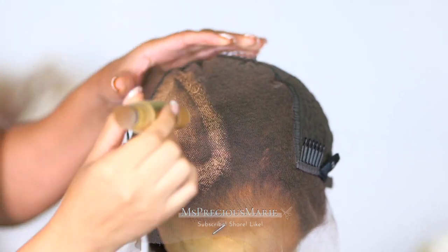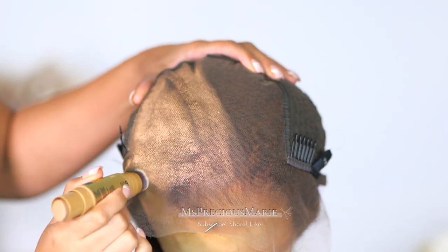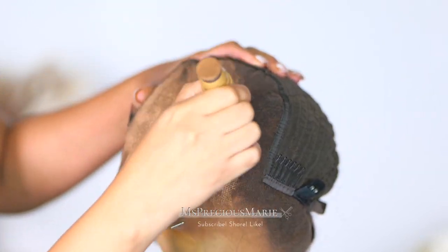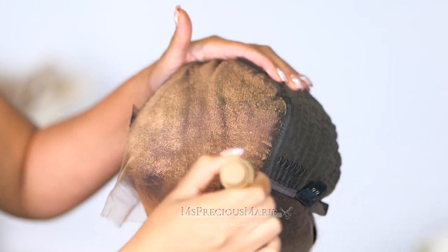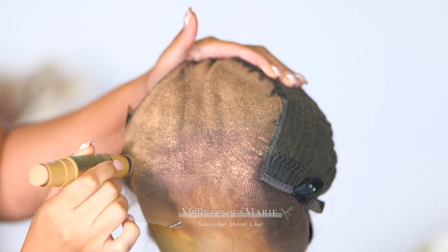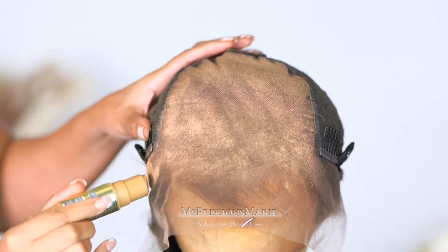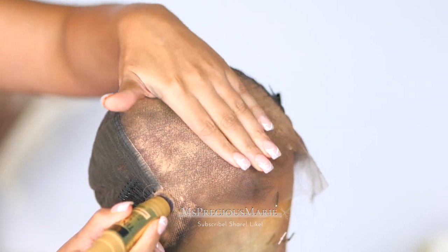I did notice that I'm using a lot of product. In order to cover the knots, you want something thick enough to get through the lace onto the knots, so I'm using a good amount to make sure it covers those grids and knots. I'm also smoothing it at the same time. I feel like if you use this product lightly, it's really just going to tint the lace, so I'm adding a good amount to see what the result will be.